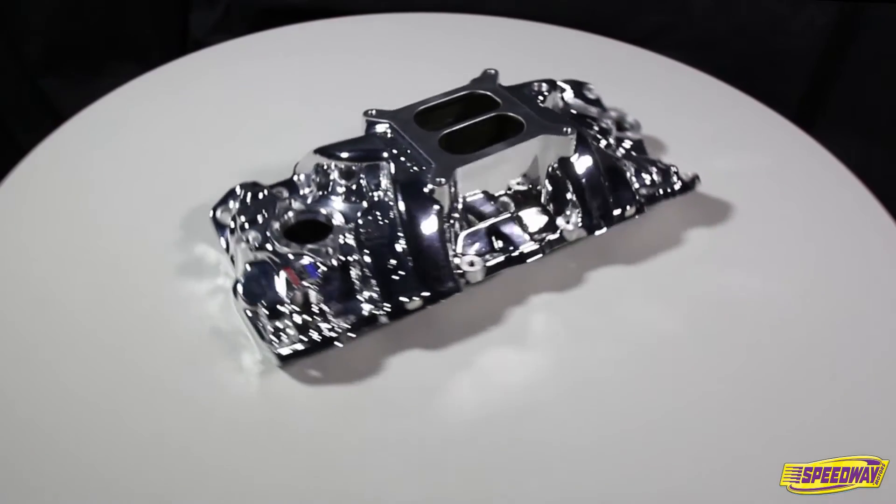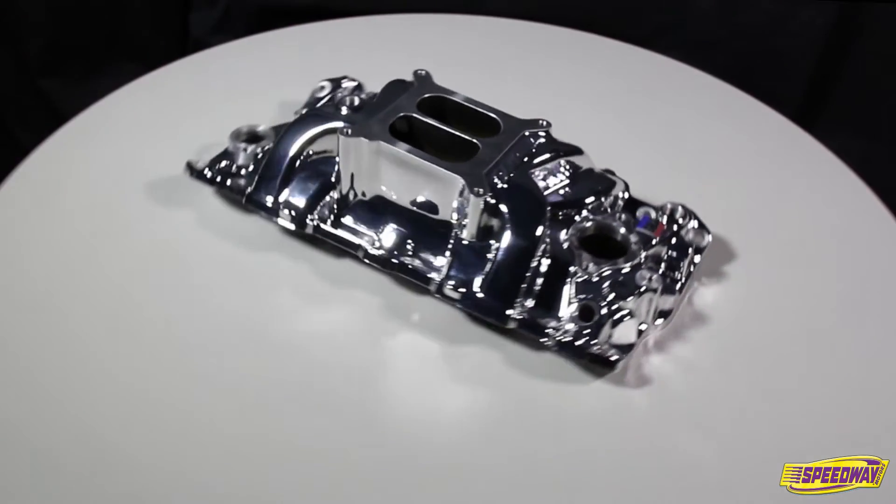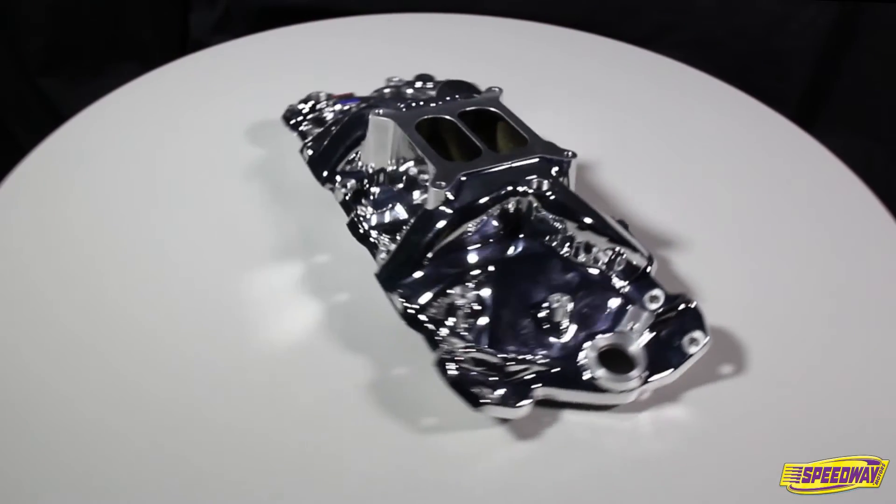This intake fits 1955-1986 262-400 small block Chevy V8s and is designed for high performance street or competition engines that run up to 6500 RPM.